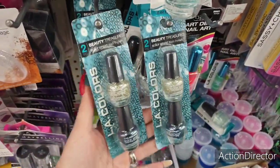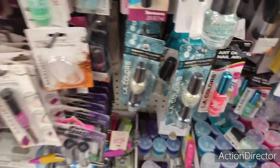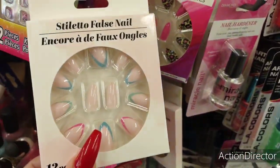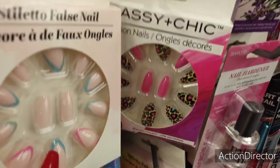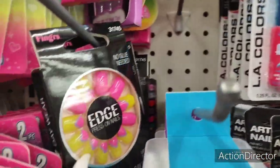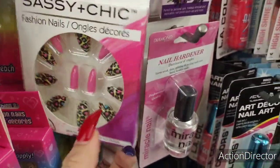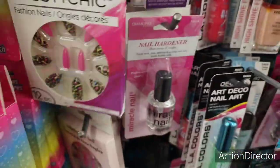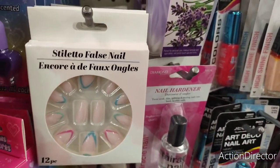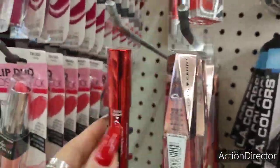Here we have LA Colors — it looks like blue and gold, two for a dollar, can't not like that. They have Silhouette false nails — Sassy and Chic, very cute colors — I think I've showed these before but I really like them. They also have the Limp lip plumping by Hard Candy and a lot of the matte ups, so still seeing a lot of that.